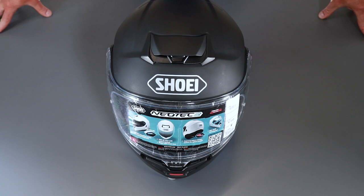Welcome to the JNS YouTube channel. This is just a very quick video on how to remove the visor on the new Shoei Neotec 3.